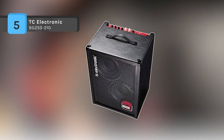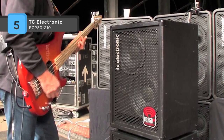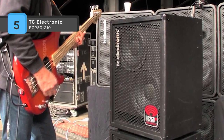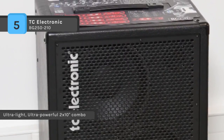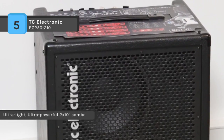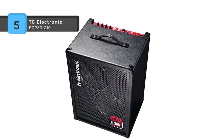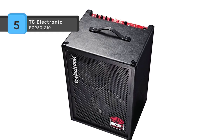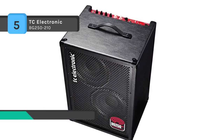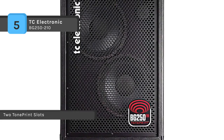The TC Electronic BG250-210 is a 250-watt portable bass combo amplifier for stage and studio. It has an integrated tuner with extended frequency range for 4, 5, and 6 string basses. The cutting-edge Class D amplifier technology provides incredible power and sonic performance, and it offers a studio-quality headphone amplifier with speaker emulation for personal practice and silent rehearsals.